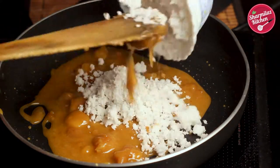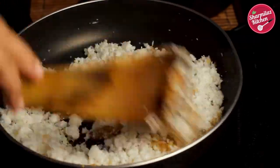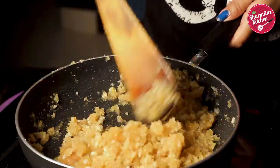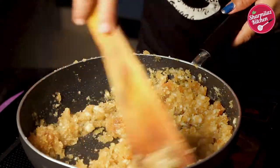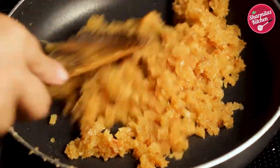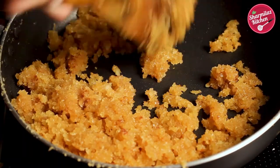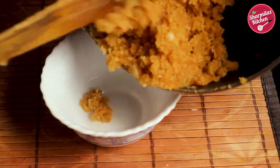Now the jaggery has melted. Add the grated coconut immediately into the hot jaggery and sauté it nicely. After adding the coconut the mixture will be a little watery, so cook on medium flame for 4-5 minutes until the water evaporates and it becomes a nice thick mixture. Make sure you keep stirring, else it can burn from the bottom. After cooking for about 6 minutes the mixture looks dry and is not sticking to the pan — our mixture is ready. Take it out into a bowl and keep aside.